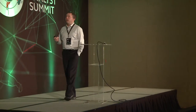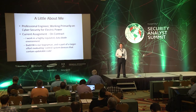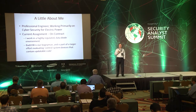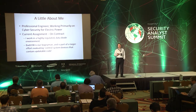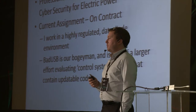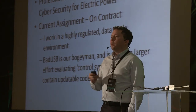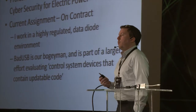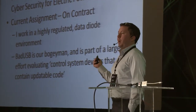I heard about this while I was doing some work in a very interesting place. I actually work right now on contract in a highly regulated data diode environment. Bad USB is kind of our boogeyman because when you don't have any ingress points, you don't modify any firewall rules because you don't have any external firewalls, and you're not patching your systems based on what's coming into your network — you tend to look at the other ways in. One of our main ways is through USB-based devices.